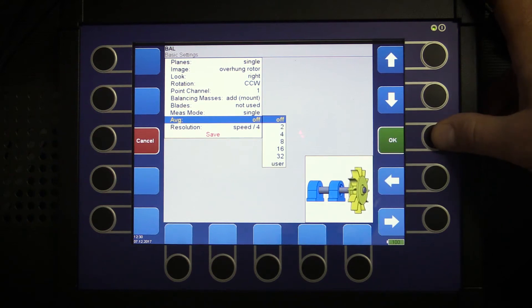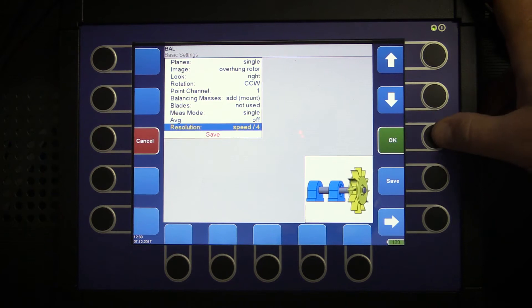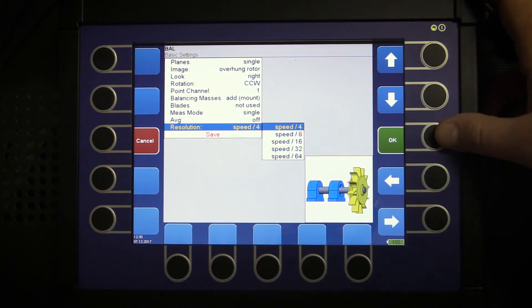Number of averages is available but we don't need it this time. Resolution is an option used if we are balancing some part of the machine which could be influenced by the amplitude of vibrations on a near frequency from some other part. We want to separate two amplitudes on near frequencies and concentrate only on the amplitude at that particular frequency. More FFT lines will be used for calculation if we select higher resolution. Let's keep the low resolution.